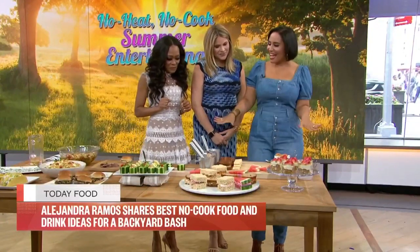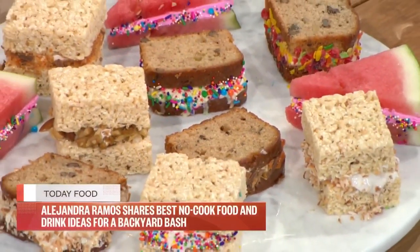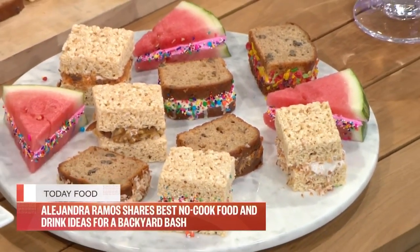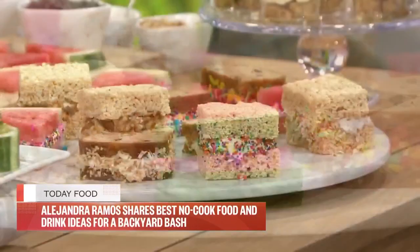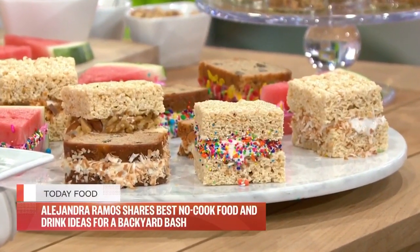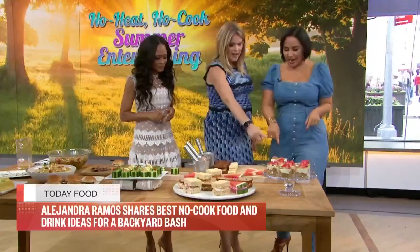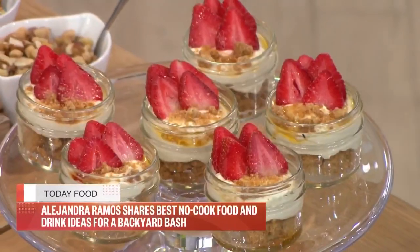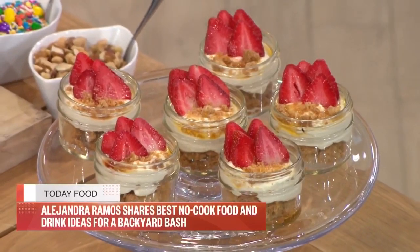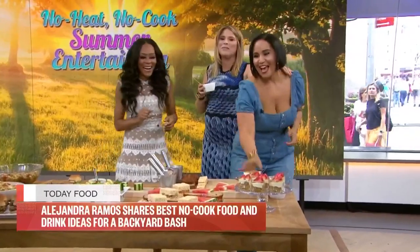And for dessert, DIY ice cream bars — I would love that! You could do watermelon with sorbet, Rice Krispie treats, cookies, banana bread. Just raid your pantry and the grocery store, put everything out, and let everyone build their own. You can have fun with toppings too.